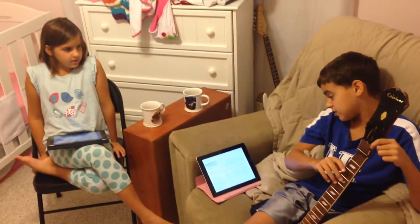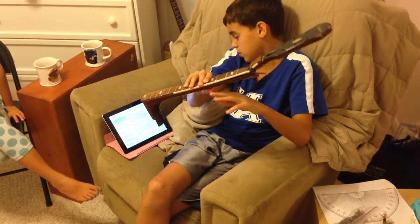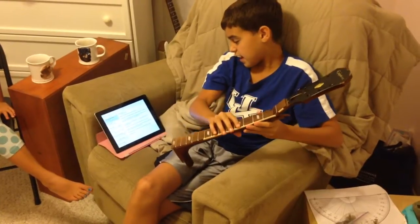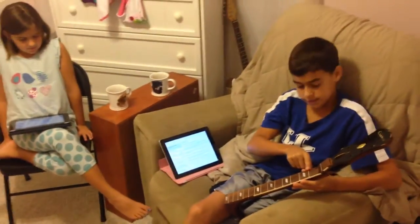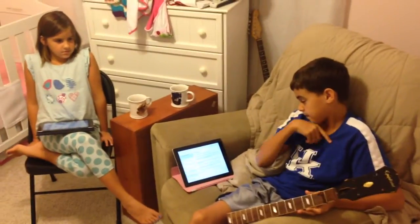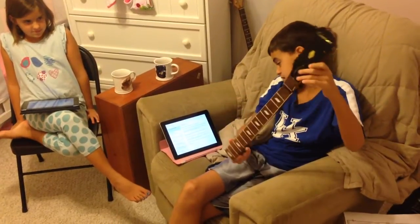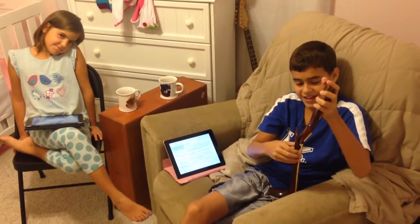The neck is a shallow C or 60 slim taper contour, measuring about 0.8825 inches deep at the nut and 0.862 inches at the first fret. The headstock angle is about 12 degrees, which we measured with a protractor. Right now it's like negative 12 degrees.